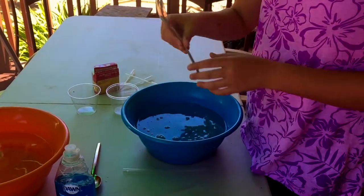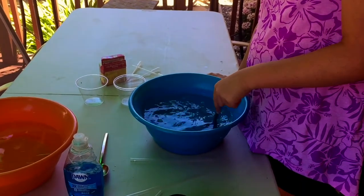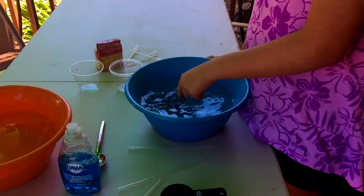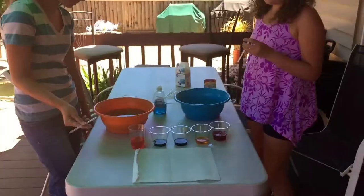Mix it slowly, because you don't want a whole bunch of bubbles — we're just making a bubble solution here. So it's two quarts of water, half a gallon, and a third of a cup, or 80 milliliters of soap. Once you get that done, we'll move to the next step.